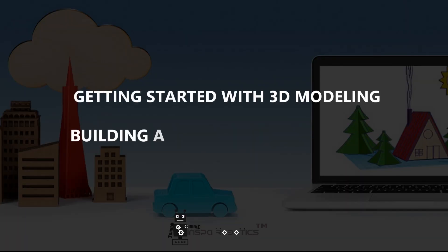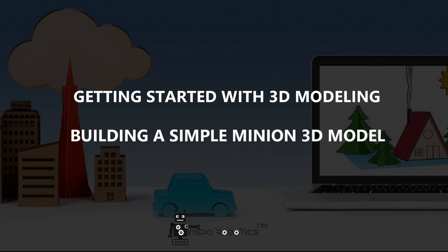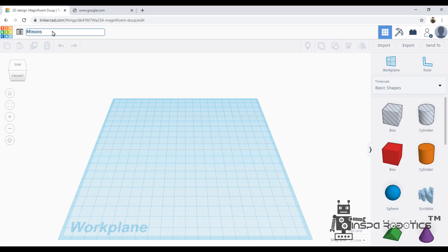Hey guys, this is Selva Ganapathy from INSPAR Robotics. In the previous video, we designed a multi-floor building. In this video, we are going to design a minion 3D model.